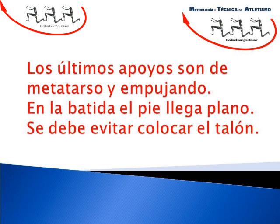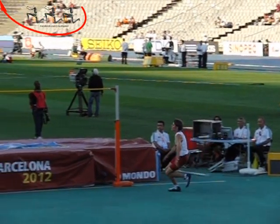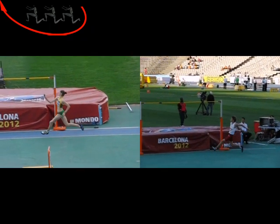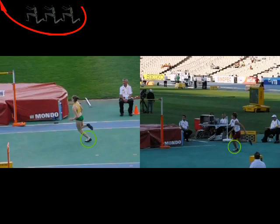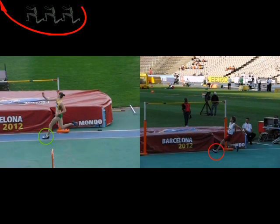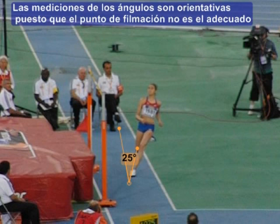Es importante fijarse en los dos últimos apoyos. De metatarso y plano: correcto. De talón y de talón: inadecuado. Otro elemento a considerar en el momento de la batida es que el pie no debería colocarse paralelo al listón, sino que lo óptimo sería que apuntara hacia la colchoneta con un ángulo de entre 10 y 20 grados. No obstante, muchísimos saltadores de alto nivel baten con el pie colocándolo paralelo al listón.